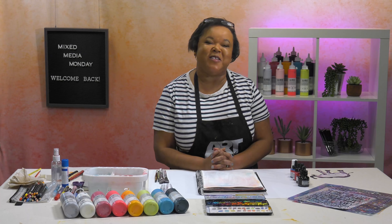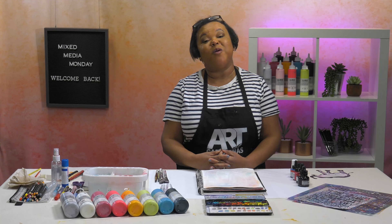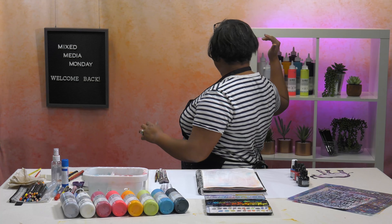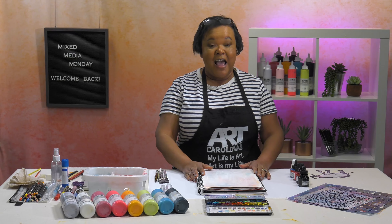Hey guys, welcome back to another episode of Mixed Media Monday. I am Ophelia and thank you guys so much for joining us today in my brand new studio setup. I'm really excited to be back and I wanted to thank you guys for all of the kindness that you've shown this past year. I'm looking forward to a new year filled with creative inspiration.